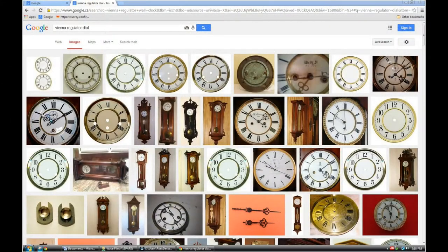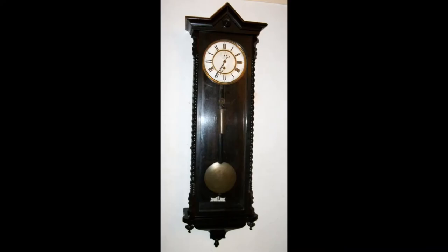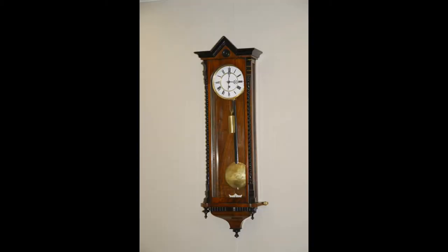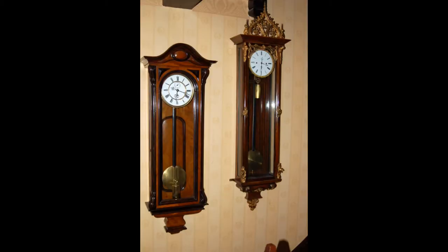So I went on the internet and typed in Vienna Regulator Dial, and of course a lot of stuff came up. It showed a lot of Vienna Regulator-type clocks. Boy, I can't compete with those things. I'm used to making plain, simple cases, and these were beautiful hand-crafted cases. So I'm just going to have to hope that the consistory members do not go on the internet to see what this clock is actually supposed to look like, because what I'm going to make is not going to be anything like that.